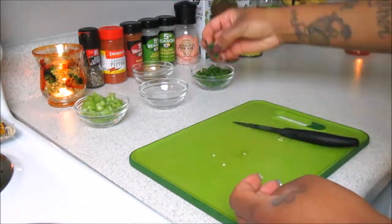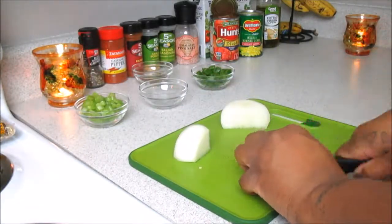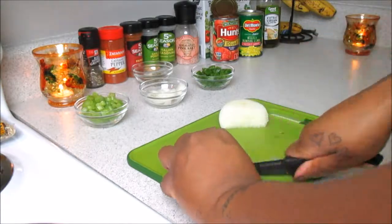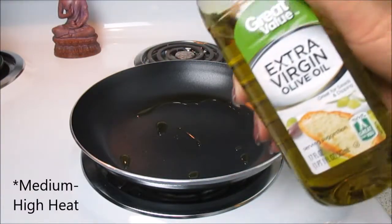And now on to my favorite — of course we're going to need one whole onion! Onions always give that extra flavor to any good dish you're making for yourself, your loved ones, or even your friends. If you're wondering where I got those little dishes from, I actually got them for a dollar at Dollar Tree in a four-pack.